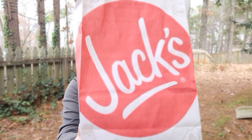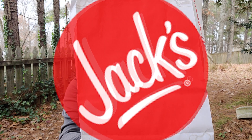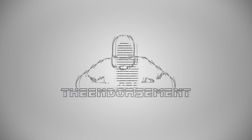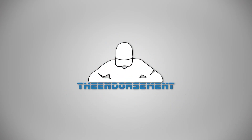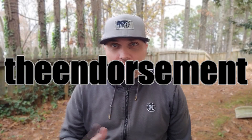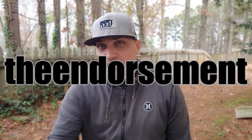Jack's Southern Fried Chicken Sandwich — we're going to check it out. What is up everyone? It is The Endorsement and it is time for another review. This is where I try something and tell you if you should like it or not. I can be very persuasive.